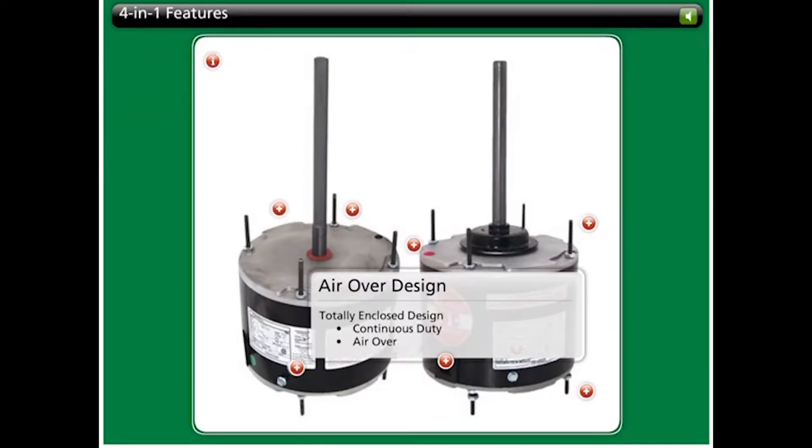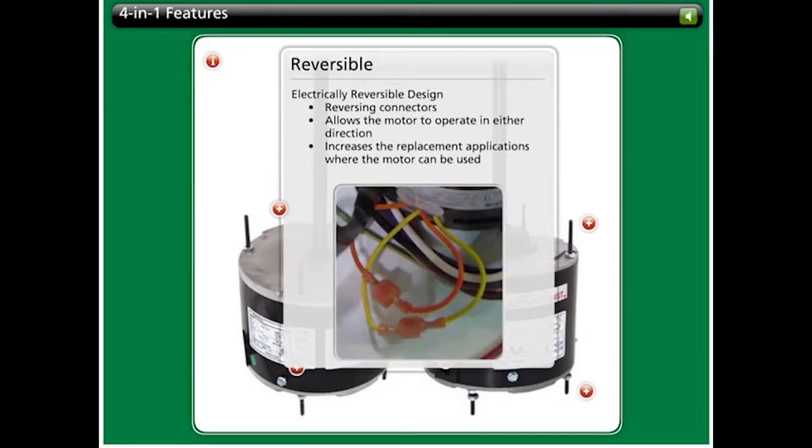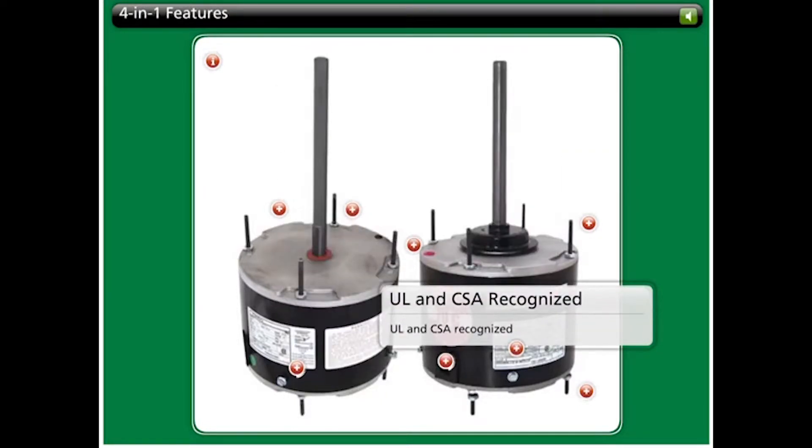These motors feature a totally enclosed continuous duty air over design. The electrically reversible design incorporating reversing connectors allows 4-in-1 motors to operate in either direction, increasing the range of replacement applications. All 4-in-1 motors are UL and CSA recognized to ensure the highest level of quality, safety, and reliability.